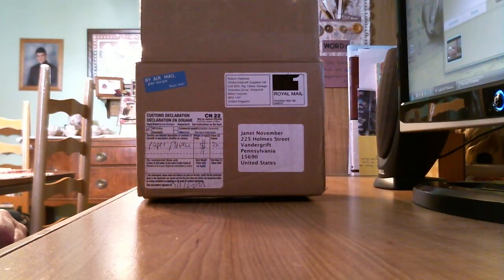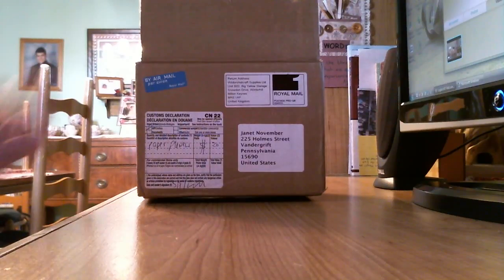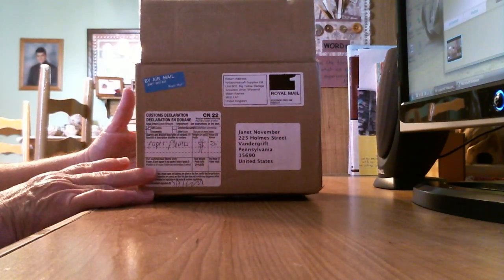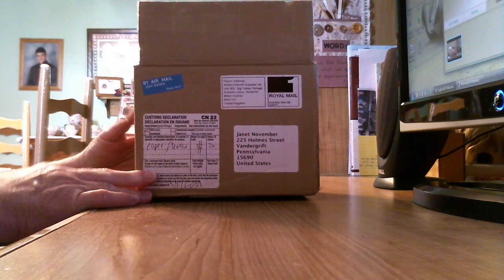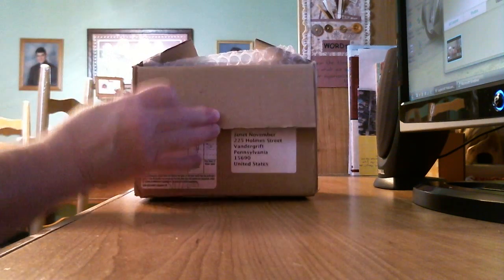Hi ladies, this is Janet and I'm here with a very special video. A couple weeks ago I placed my first order with Wild Orchid Crafts and it finally came. I decided I wanted to share the opening of my order with all of you. Here's the package — it's small, but let's see what kind of goodies we have inside.